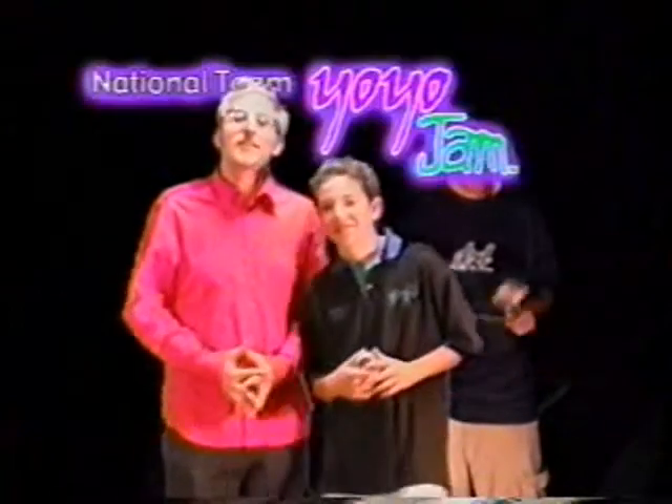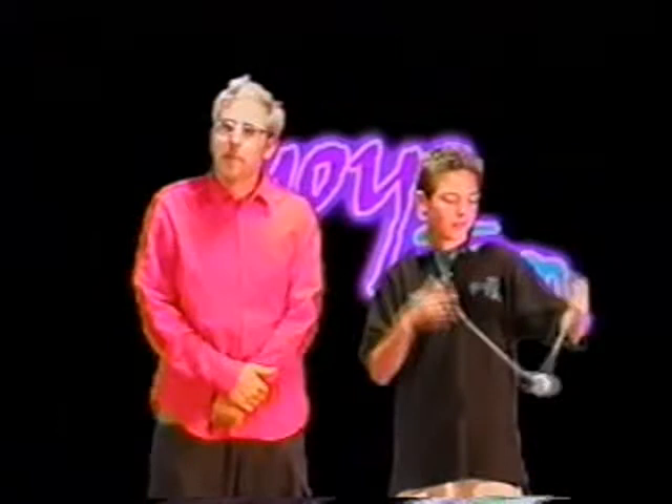Howdy! Welcome to the National Team Yo-Yo Jam tryout video. This is National Jam Master Brent Dillinger and I'm Dr. Popsman. Today we're going to show you all the tricks you need to know to become a member of National Team Yo-Yo Jam.